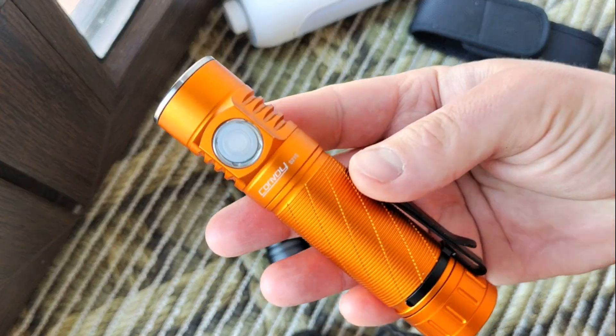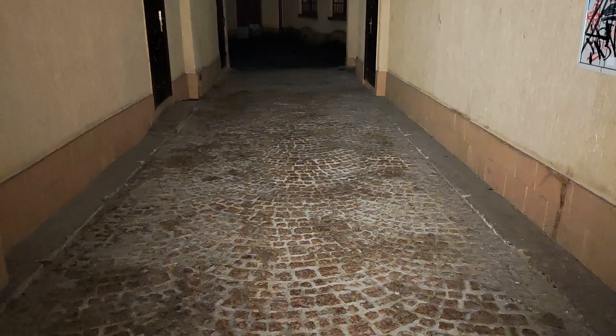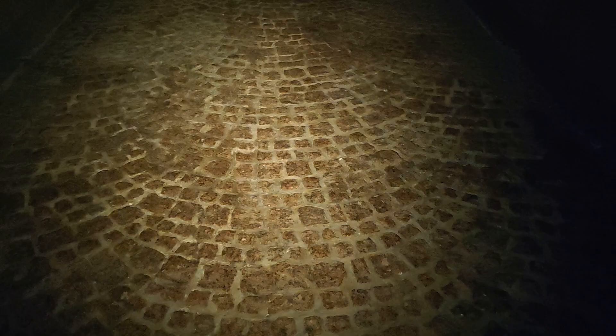Let's see some samples of how it works. You can see the white, fluid, warm light — very warm at 2700K.